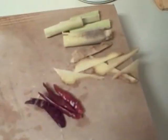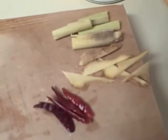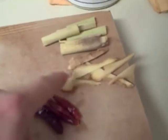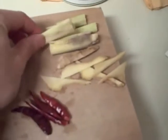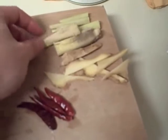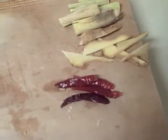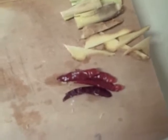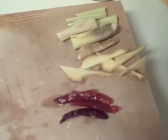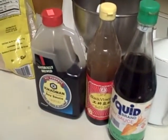Next I'm going to add some aromatic roots such as ginger root, lemongrass that's been pulverized and chopped into segments, and a few pods of dried chili. You can add more or less chili to taste.